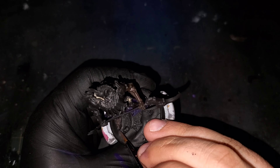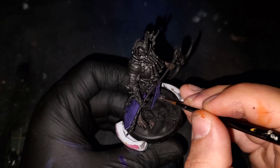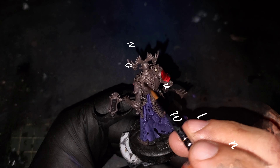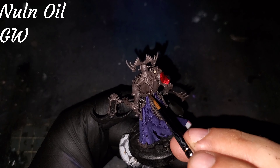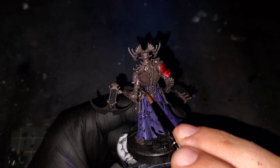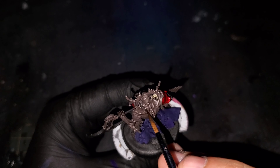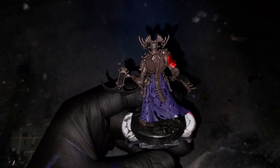Moving into act two, we are going to start painting all of the bone. Since we started off with a black base it's going to be much easier achieving the dark tone of the bones that my client is looking for. I'm grabbing some Dryad Bark that I'm going to be using as a base color on all the bones on the model. We're going to be doing two coats of this color, so keep it thin and easily workable so as not to clog up any details.